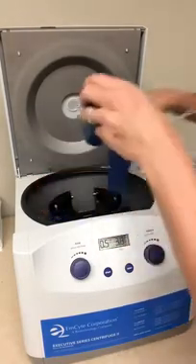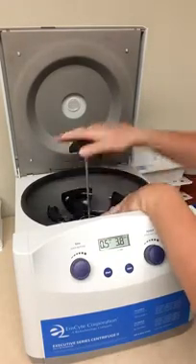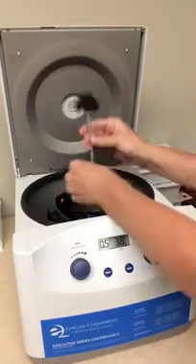When you received the centrifuge in the box, the rotor was separate. So I'm just going to take that rotor off for you so that you can watch me assemble this.